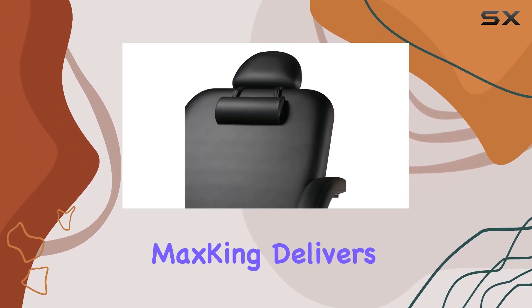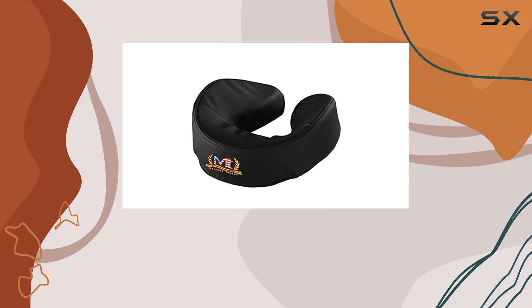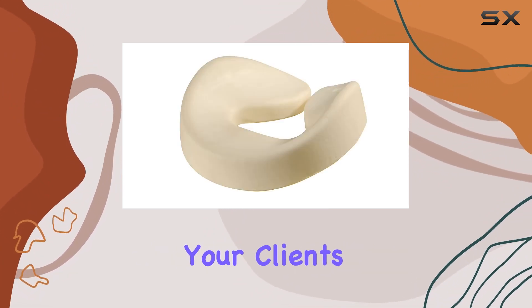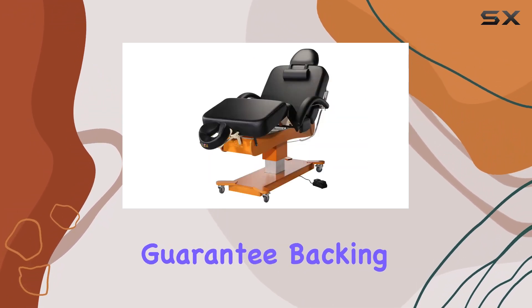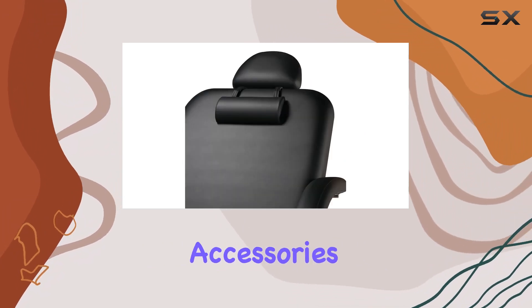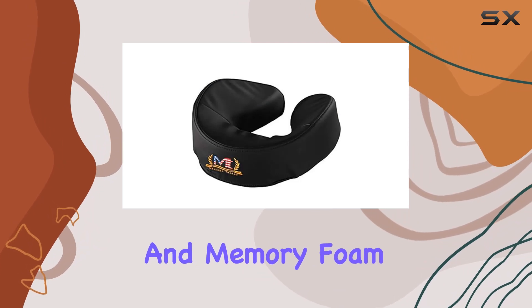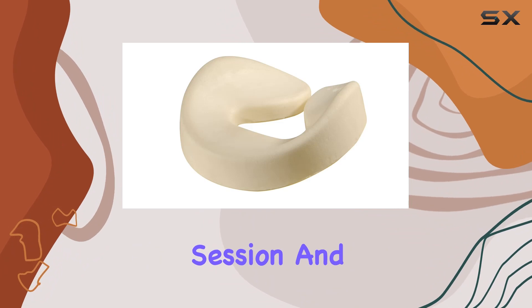Comfort is key, and the Max King delivers. With 3.5 inches of exclusive multi-layer small-cell foam and PU upholstery that's oil and water-resistant, your clients will feel like they're floating on a cloud. And with a five-year guarantee backing it up, you can trust this table is built to last. The ergonomic Dream Adjustable Face Cradle and Memory Foam Ultra Plush Face Pillow ensure that your clients are not only comfortable but fully supported throughout their session.